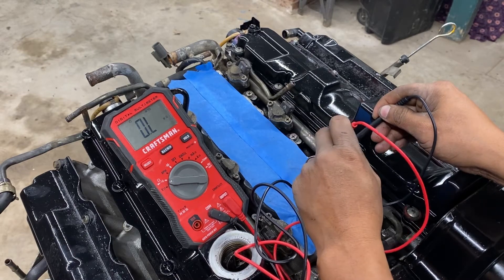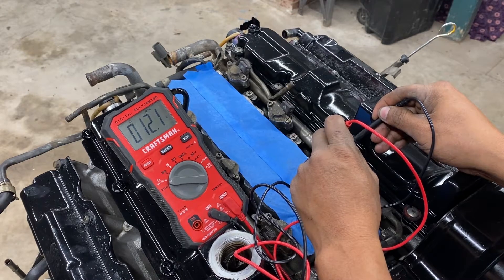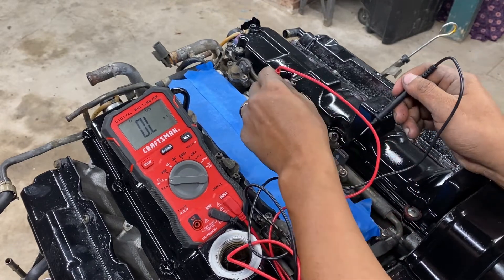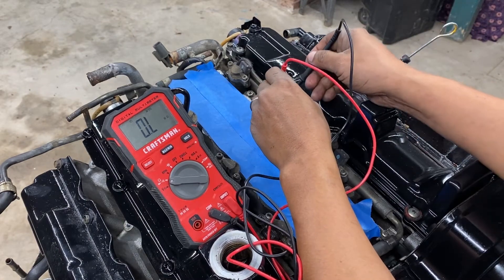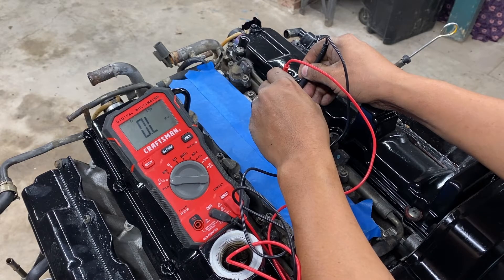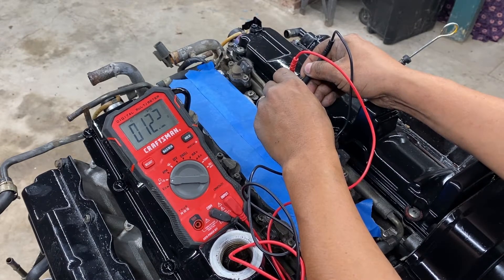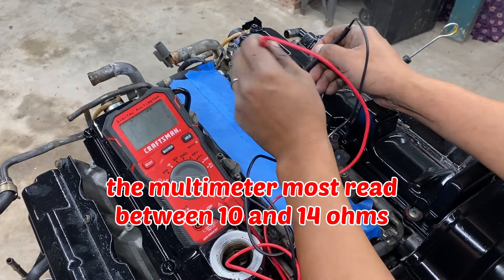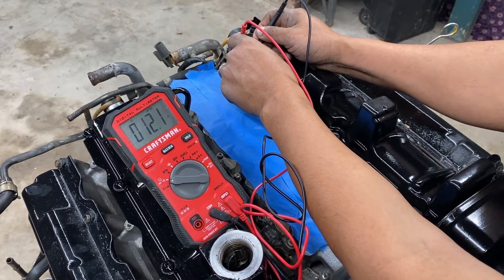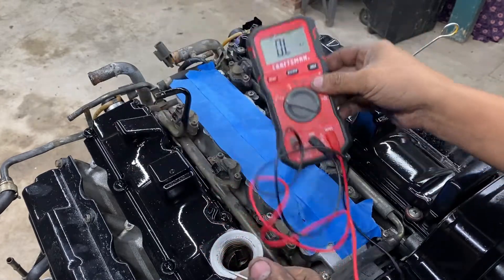And we have 12 ohms on the first injector, which means it's good. We're gonna continue checking the second one — and we also have 12 ohms right there. Then the third one: 12 ohms. We have all three injectors on this side looking pretty good.